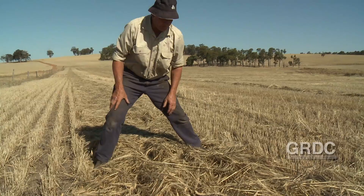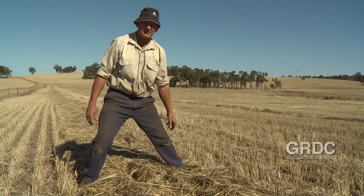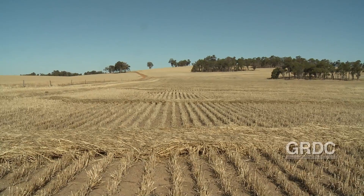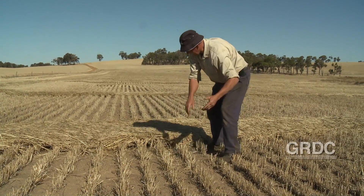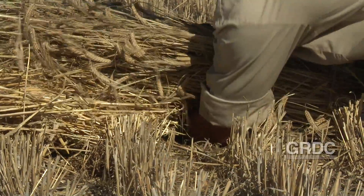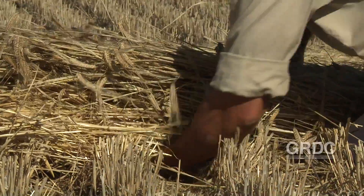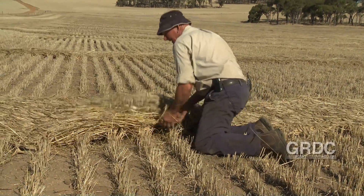If we move over onto where we've windrowed across the direction of sowing, you'll see a complete difference. You can see where I've windrowed across the seeding direction. You can actually slide your hand underneath the windrow — it's like bridge pylons holding the windrow up off the ground, and we've really found it works.